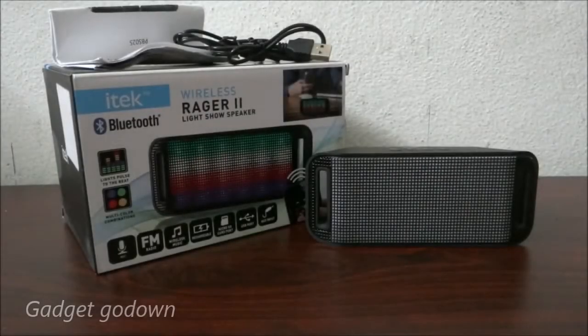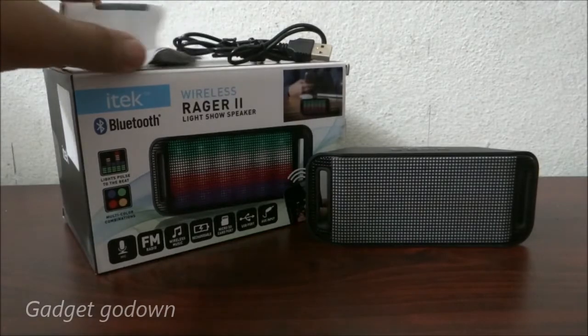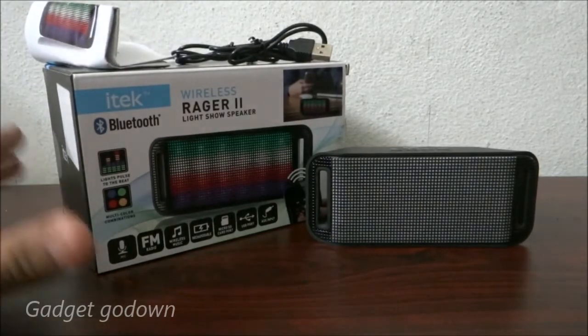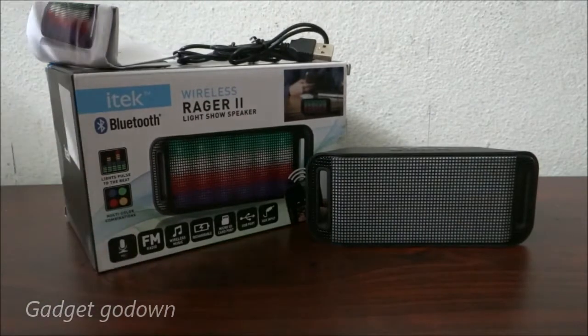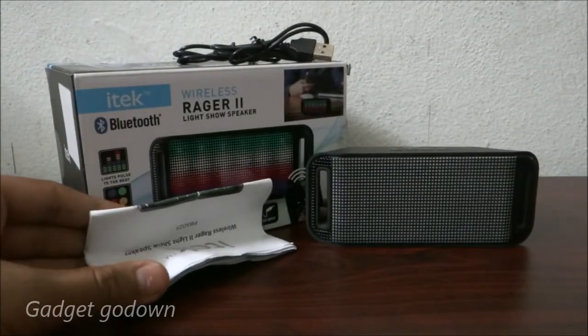Hey guys, this is Sadam from Gadgetgodan with another review video — the Hitech Wireless VEJA2 Lite Show Speaker, which has Bluetooth connectivity. I got it from Amazon for 1800 rupees, and if you want to buy it, the link is in the description.